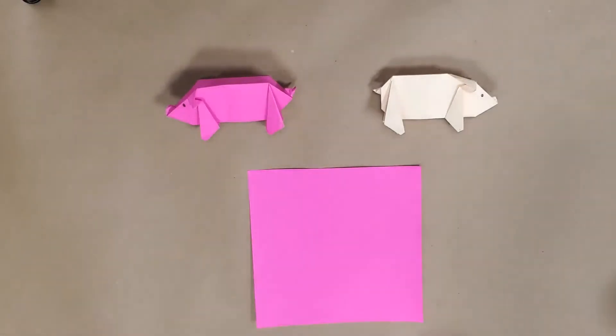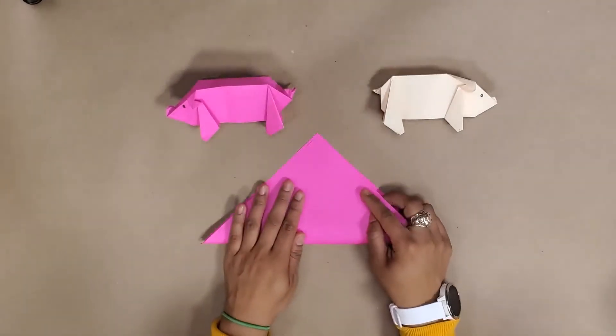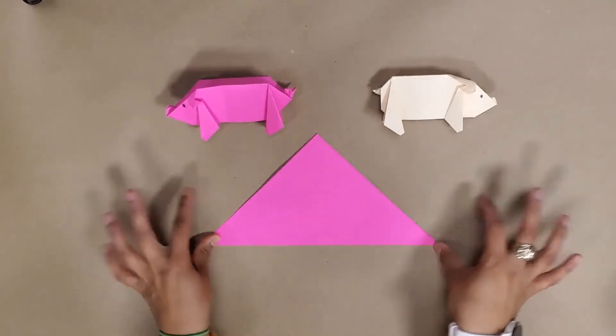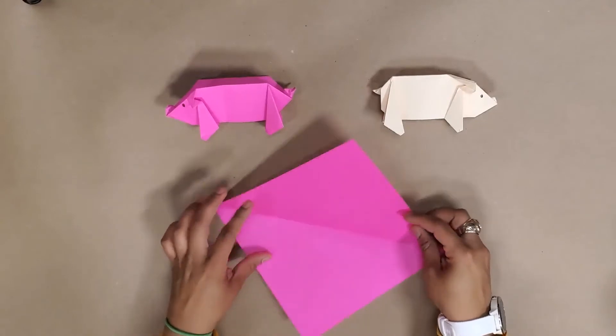To make the pig, we're not going to use any of the basic folds we started with, but we are going to start with a mountain fold. Go up to the top, make that crease, unfold, turn it 90 degrees, and make another mountain fold in the opposite direction.